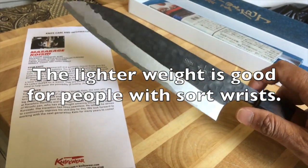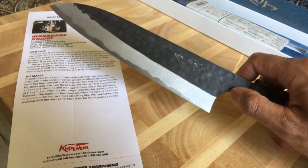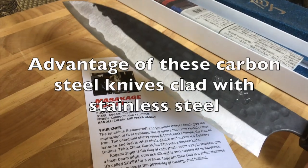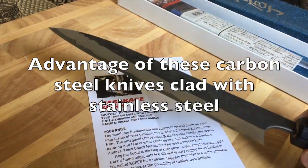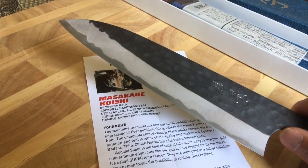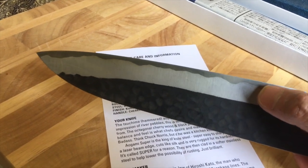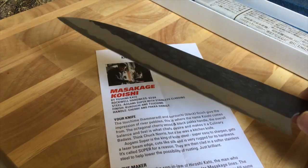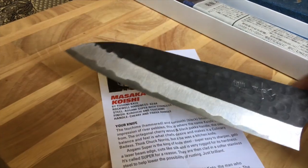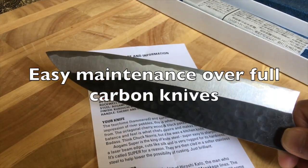If you have tendonitis and you're looking for a sharp but light knife, you can consider getting one of these gyutos or another Japanese brand. They've clad the carbon steel with a layer of stainless steel on the top and bottom — you can see the line where the stainless steel meets the carbon steel. The stainless steel won't rust, but the carbon steel will; however, because the edge is less than a centimeter at its thickest point, you simply need to wipe it down after each use.